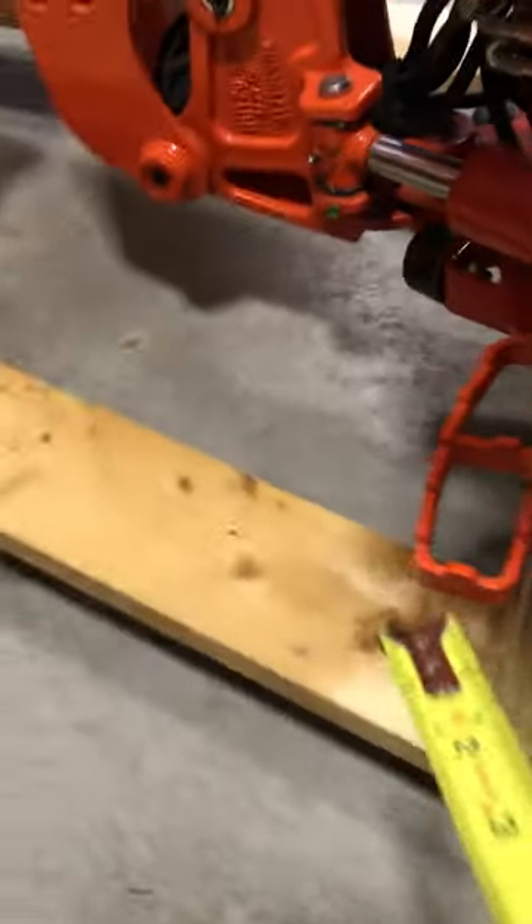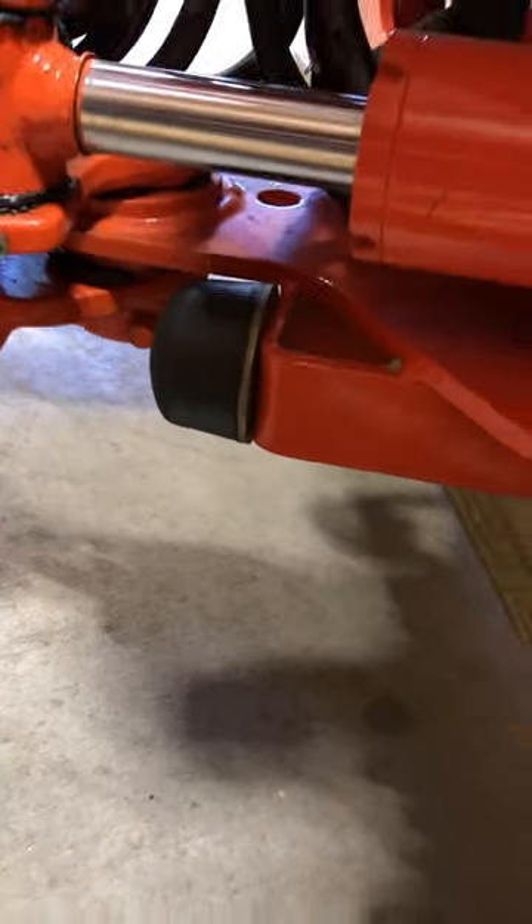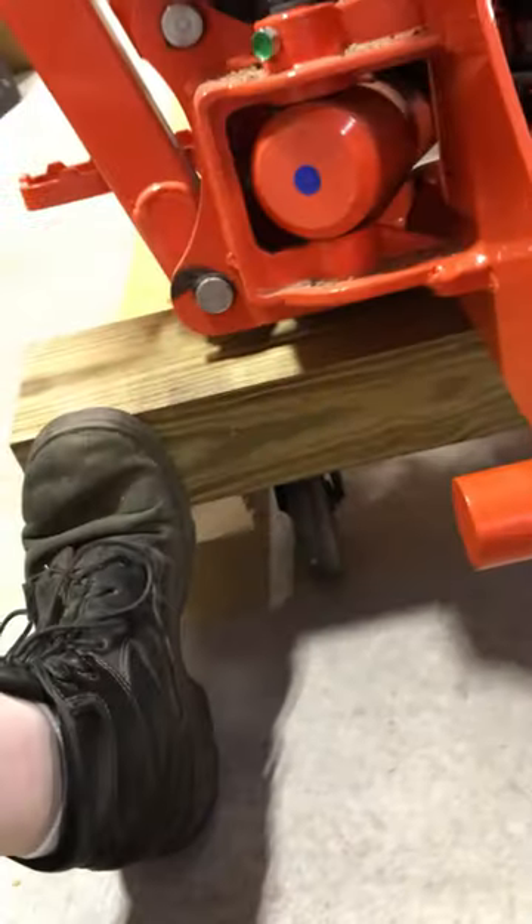Yeah, it works. As you can see, this part here is lower than this part, so I had to take out about a quarter inch of the wood using the router for that. Yeah, works good — push it away.